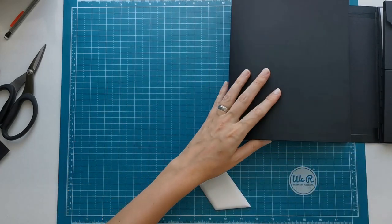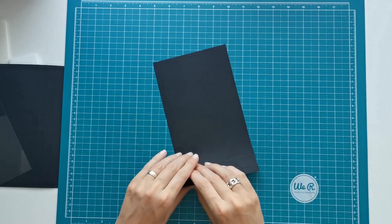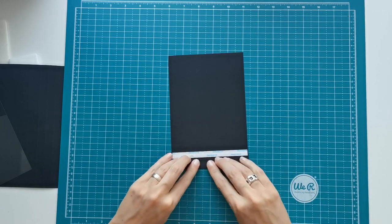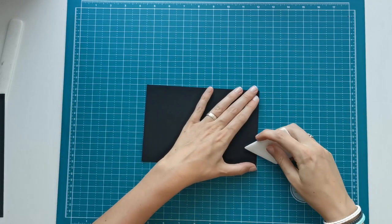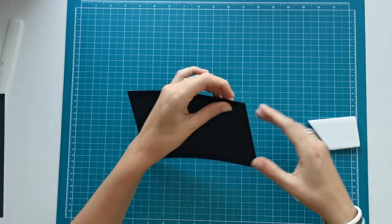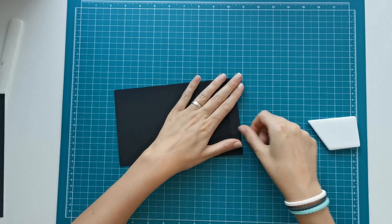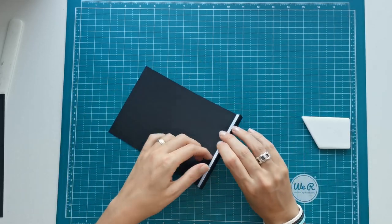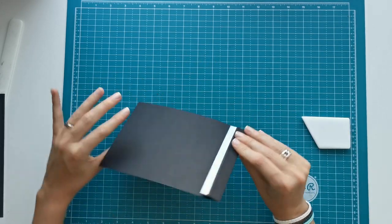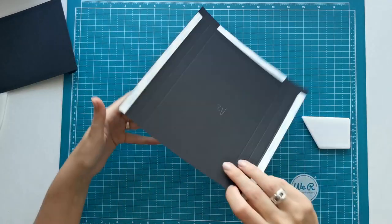So now let's go to section A. We are going to start with piece A1, which has two score lines, so I'm just going to fold and burnish on those score lines. This part was filmed a couple of hours later because at first I made this piece and we were going to make an accordion pocket on top of it with a quarter of an inch gusset on the bottom.